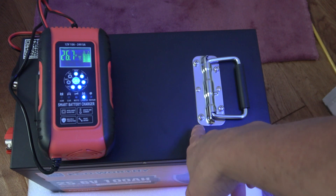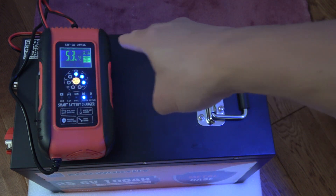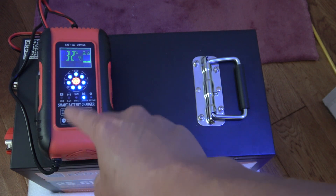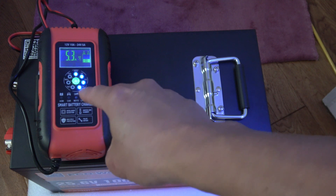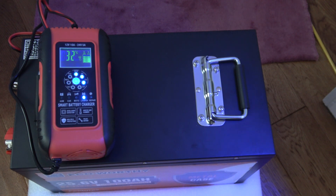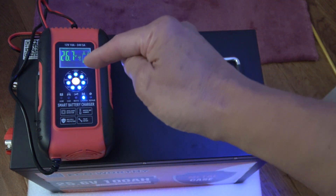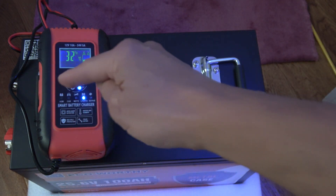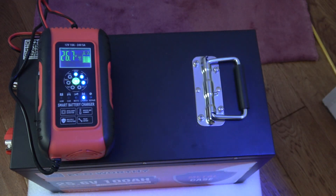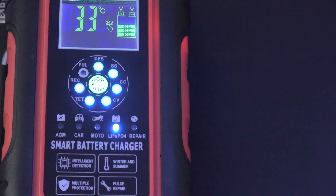The charge curve on these batteries is similar to the discharge curve — discharge comes down immediately, goes flat across time, then drops off. Charging is the same: it starts low, goes flat across, across, across. These don't behave like lead-acid batteries at all — they have high impedance so they resist the charge. The voltage doesn't go up right away; it holds steady, and at the very end it pops up to 29.2V.